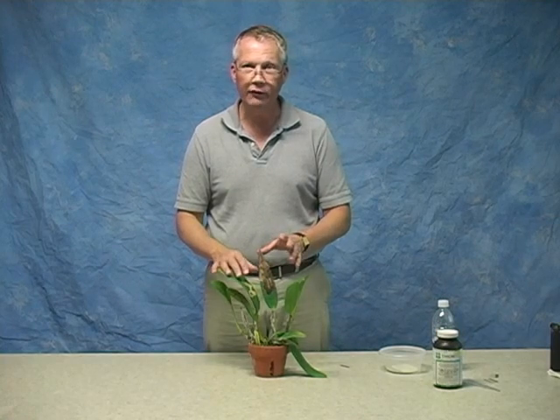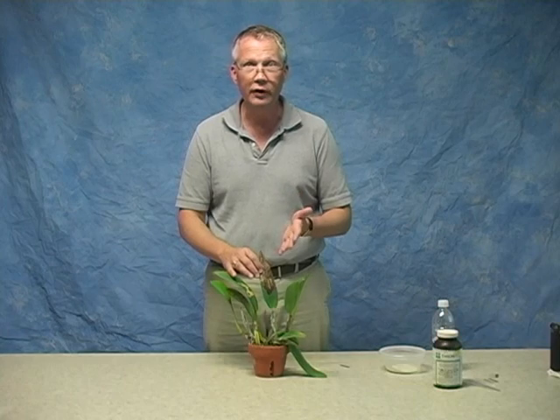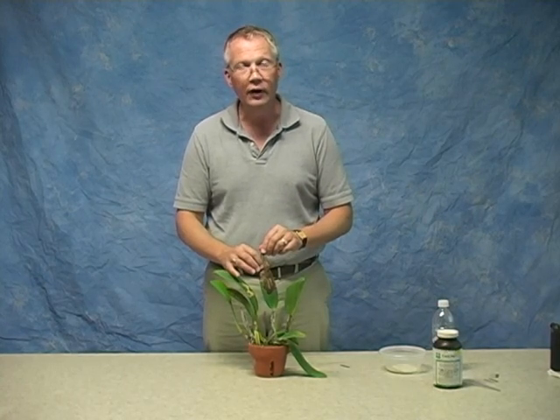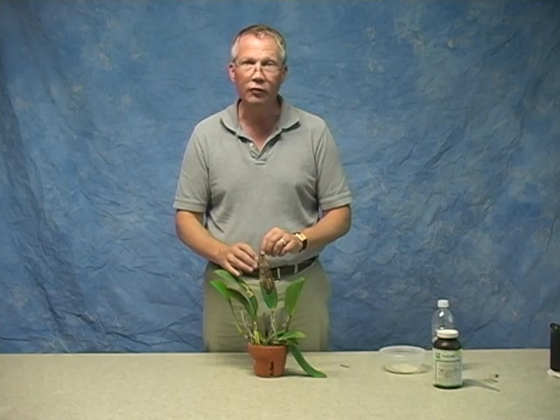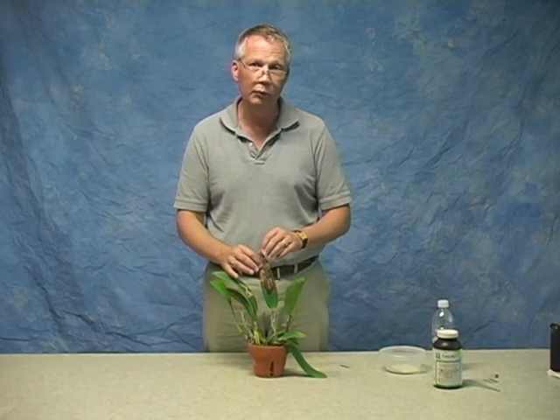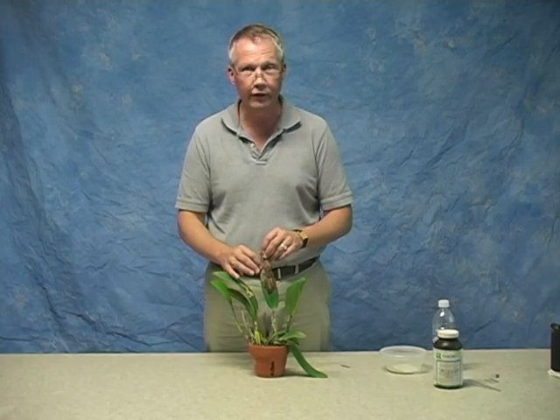Plants are exposed to pathogens in their natural environment and they sometimes get leaf damage. They can also be exposed to too much sunlight and sunburn a leaf, or shipped in a box that gets hot and damages a leaf. It's best if that damage is significant to remove the leaf — because leaving it on is unsightly, and it also leads to a source of infection of a secondary disease.